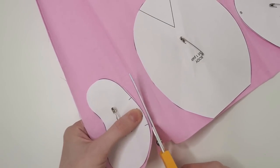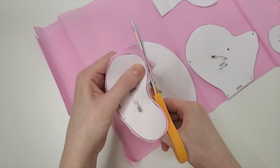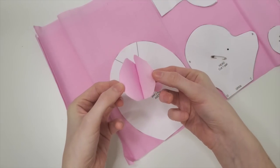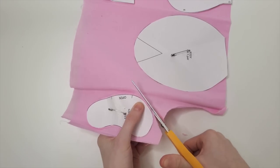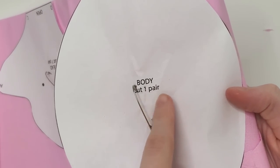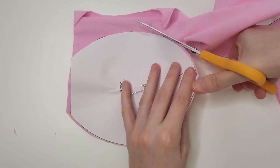Now we're ready to cut the fabric out in those shapes. You'll notice on each of the template pieces it says a count on them. For example, this one says arm, cut two pairs. This one is layered with two, so that's one pair, and now we need to cut out a second pair. Since there's two pairs of two, there will be four pieces of arm fabric. For the body, it only says cut one pair, which means there will only be two pieces of body fabric.